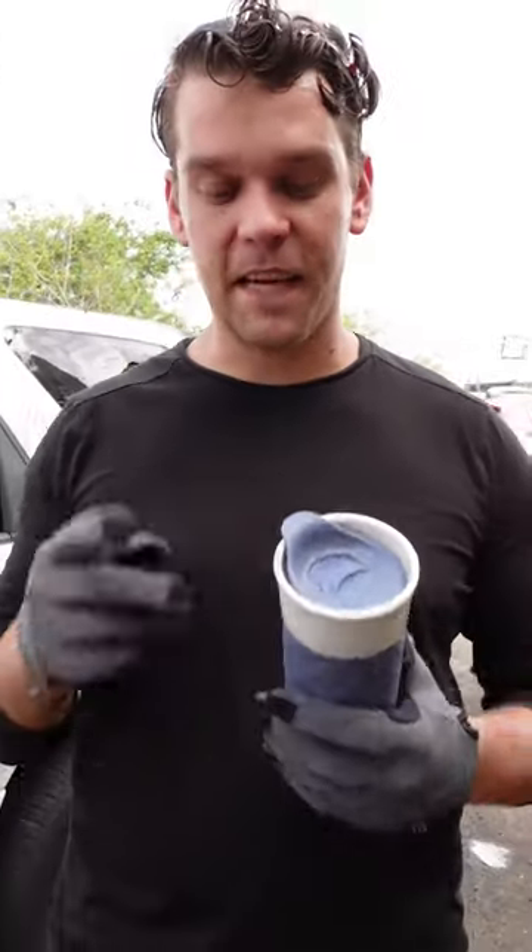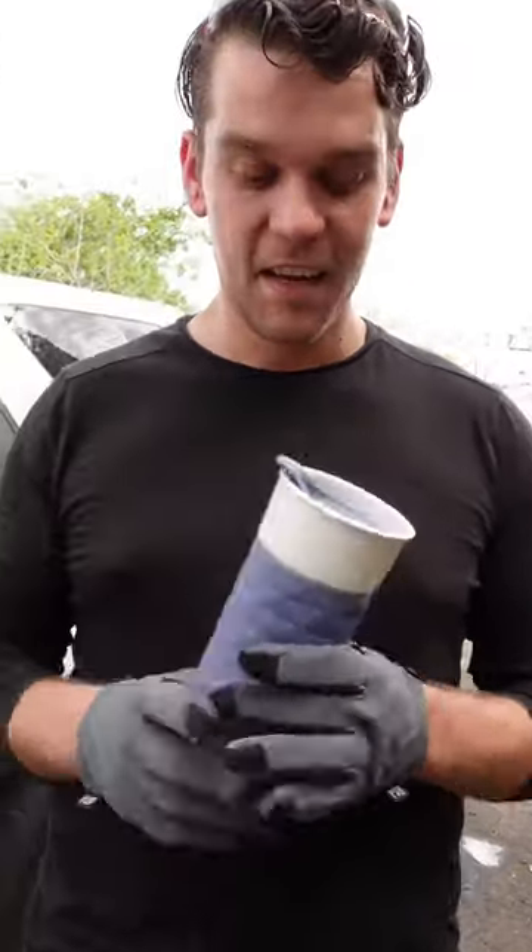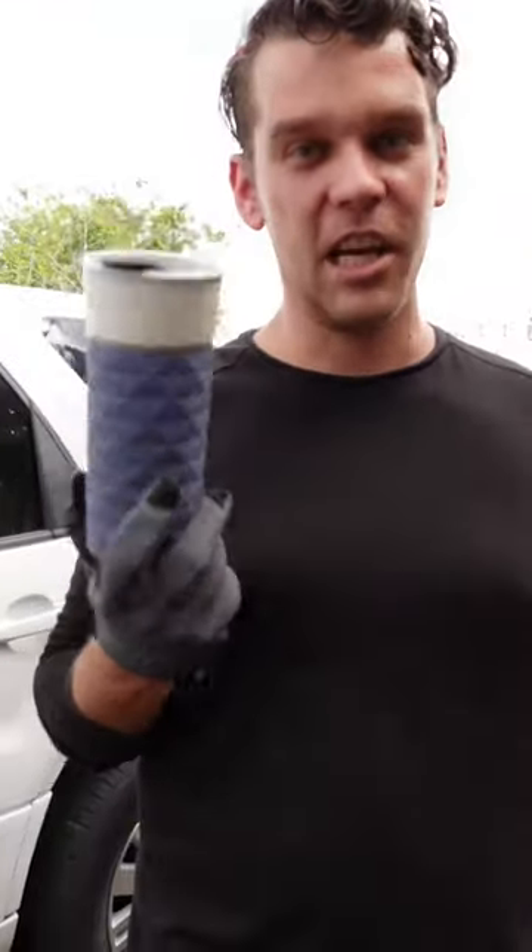The reason why spark plugs break windows is because the top is made out of ceramic. So this is a ceramic mug, so I'm guessing if I throw this against it, it should break a window.